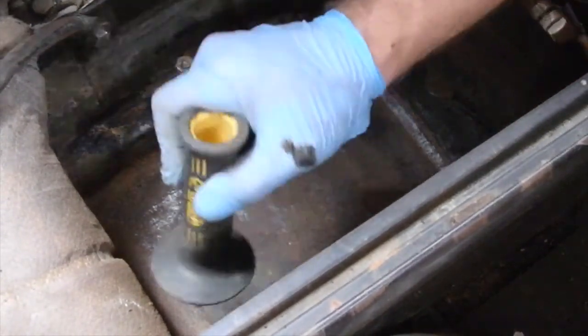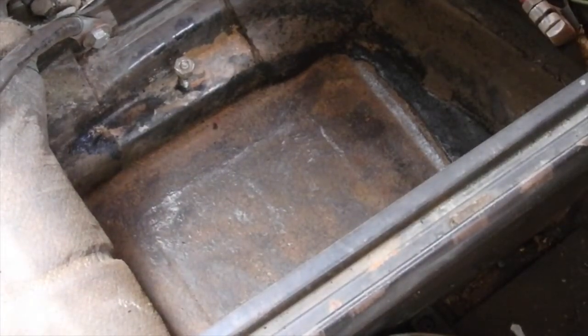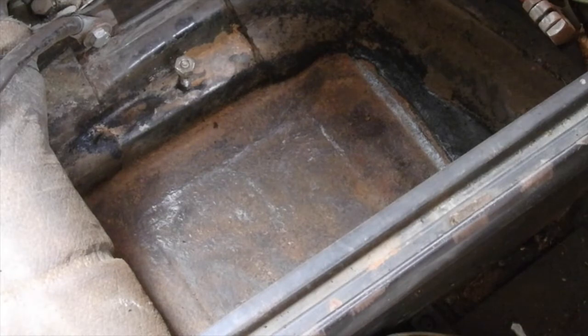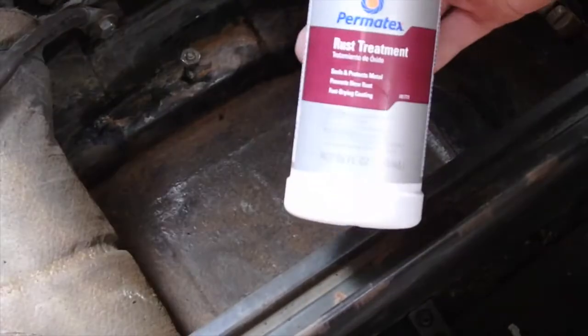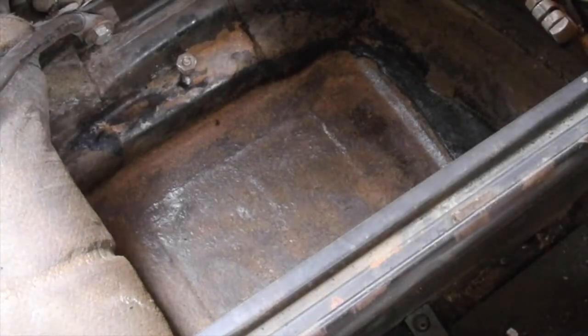That's pretty sour. Is that good? Time for the Permatex — same stuff I used on the lip of the gas tank. I'm going to go for it. Should be pretty quick and easy.